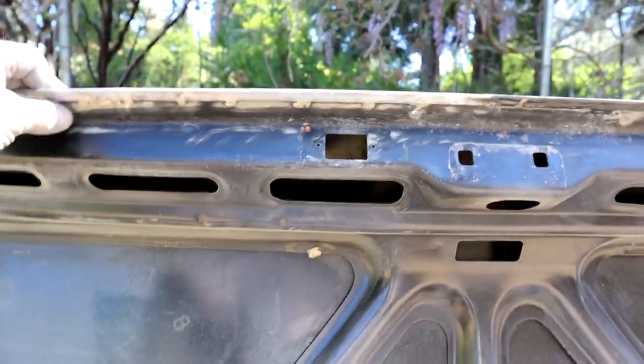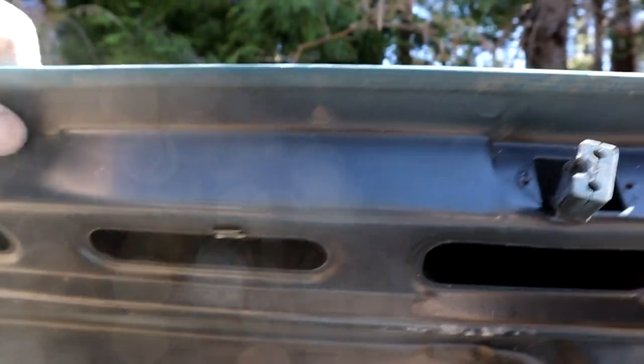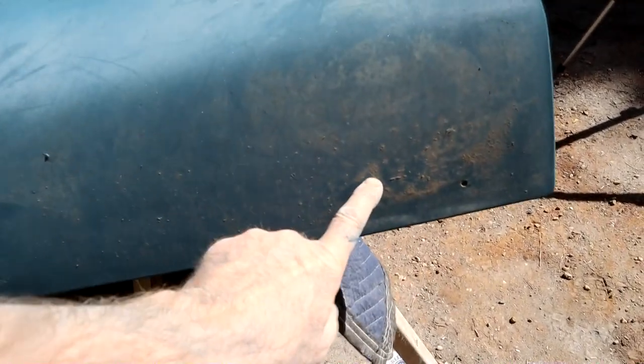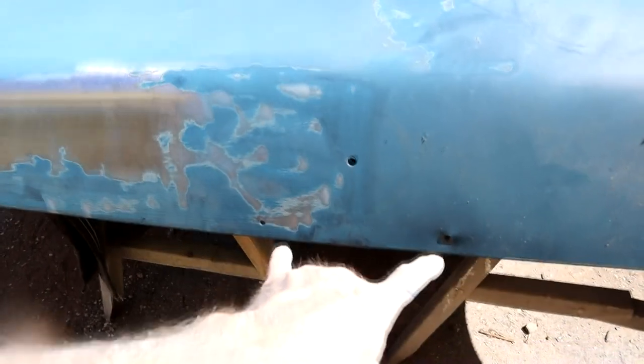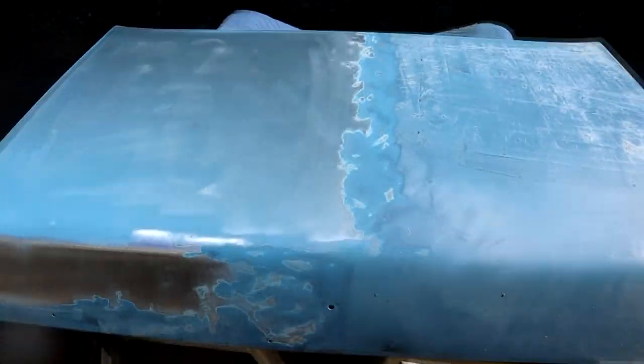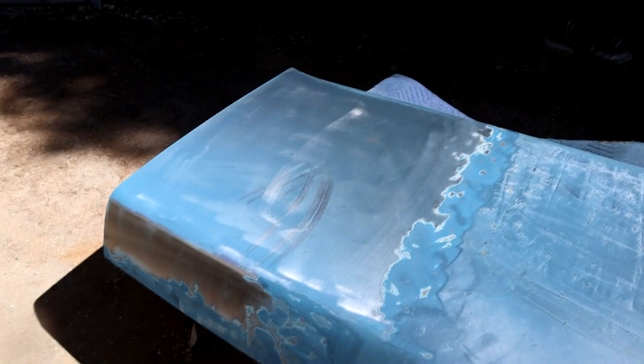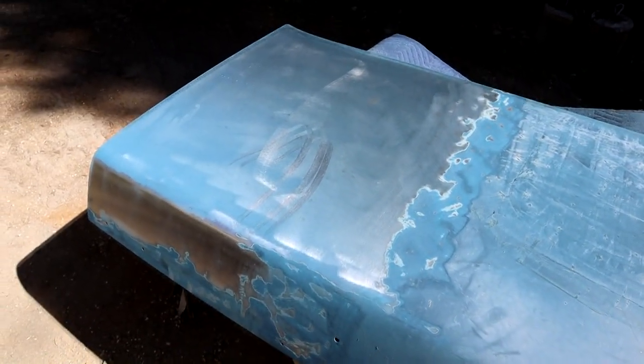What I've decided is to abandon this trunk lid after all that, because I've got another one — from a pick-and-pull I picked up ages ago — and it's in really nice shape. You can see the folded edge is really nice. I'll just abandon ship on the other one and go for this. I'll have to drill different mount holes for the 63, fill this one in, and mount the emblem. The trunk handle is the same. This one is coming up really fast — that took about 10 to 15 minutes to strip.